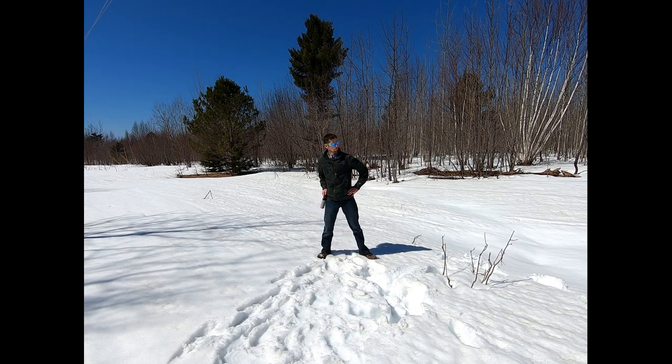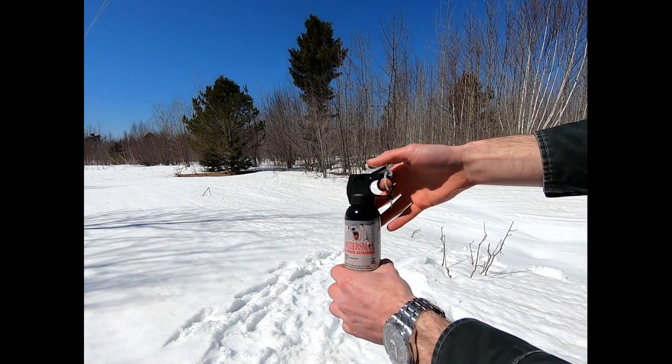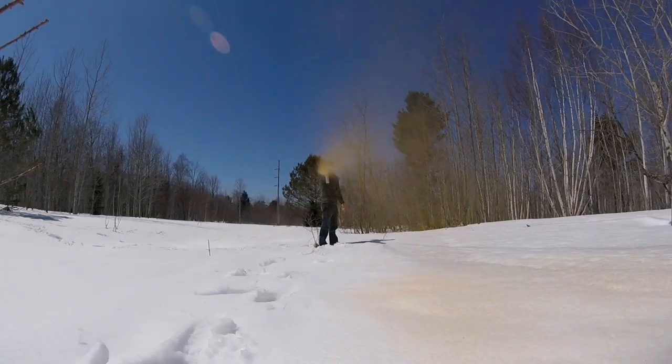You're going to want to carry your bear spray in a very easily accessible spot. And when you are ready to use it, you're going to take off the little safety clip, and when the bear is about 30 feet away, you're just going to spray it right in the face.